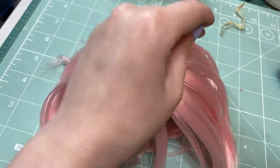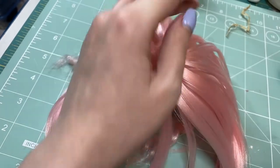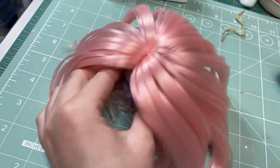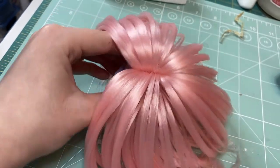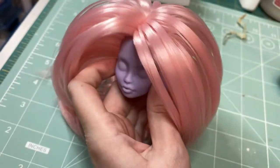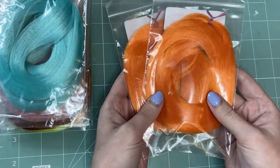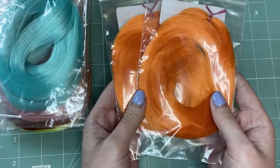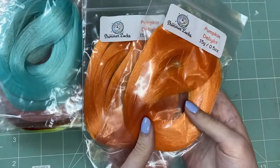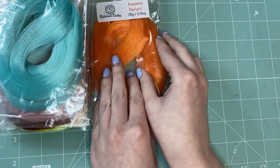One thing to know is that on the Shimmerlocks website it recommends getting two ounces of hair if you are rerouting a Monster High or Ever After High doll. But we would say that definitely depends on the length and style you're going for. For most of the colors we got we got just one ounce — two half-ounce packages — and for a medium length or shorter hairstyle, one ounce is right on the money for these kinds of dolls.